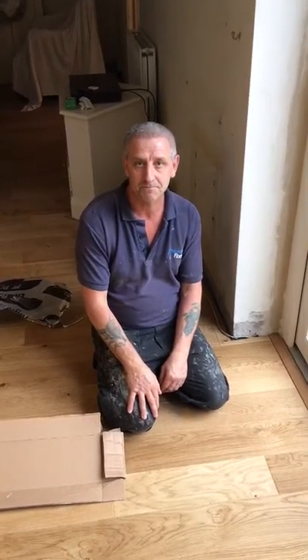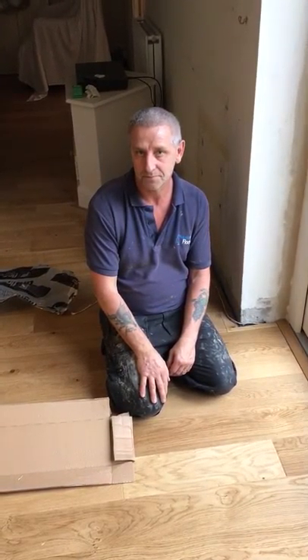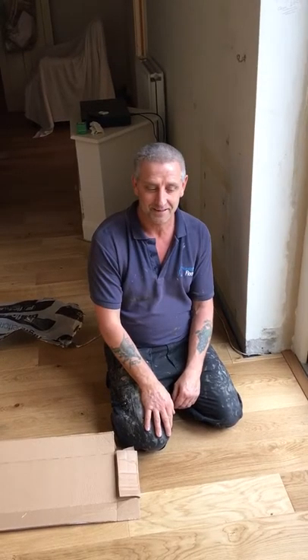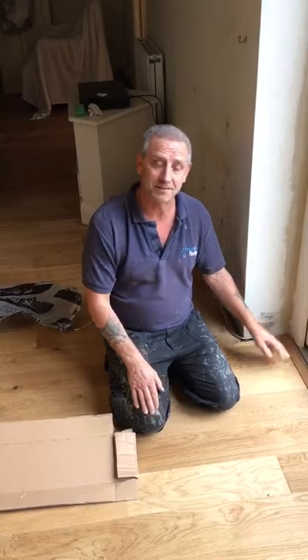Can I just say thank you for today, thank you for doing our floor, and thank you for doing this video for all the young people out there who might see it and be inspired by you to go into flooring. Thank you, Ian. No worries. Thank you.